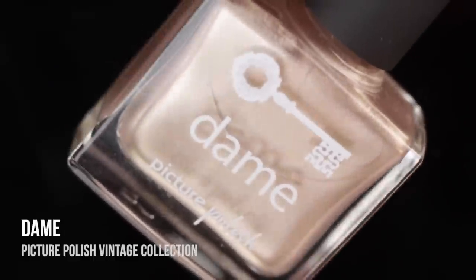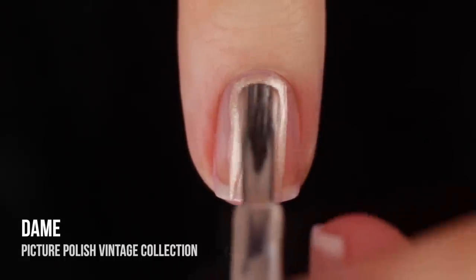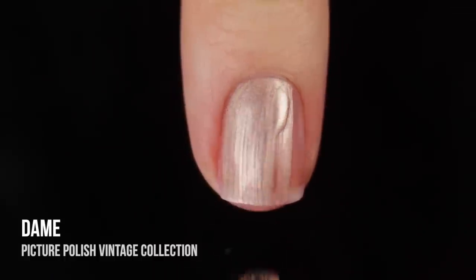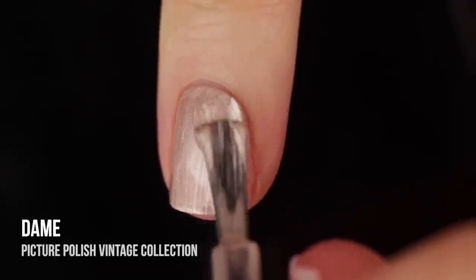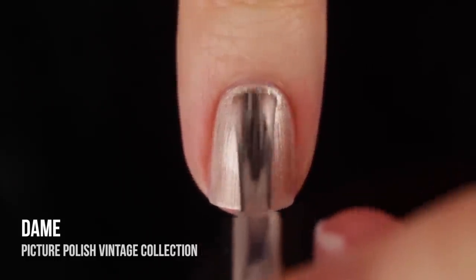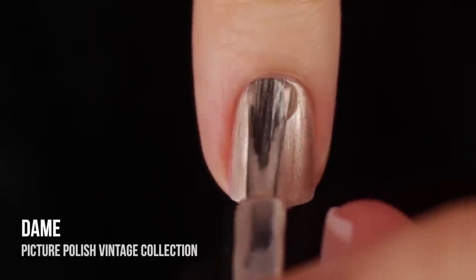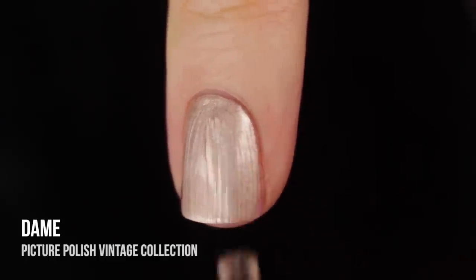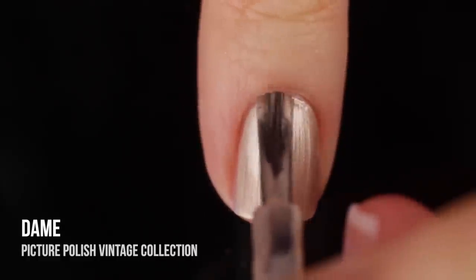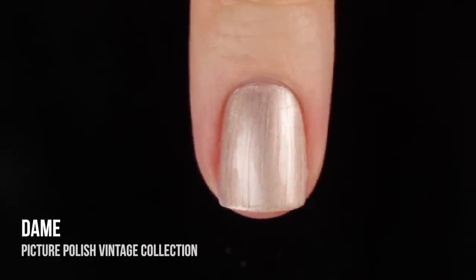Next up, we have the color Dame. This is a beautiful champagne color with that pearlized shimmer in it, and this one was also super opaque on the first coat. This one almost felt a little bit metallic to me just because of how that really light color looks with that pearlized finish, and I think it was just so gorgeous. This one actually totally feels like a New Year's polish — I can definitely see why it is a spring polish, but it feels so perfect for New Year's. I want to do some nail art with this for New Year's. It's so beautiful.